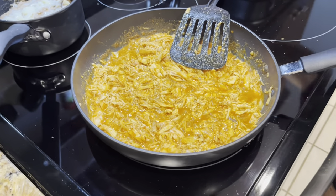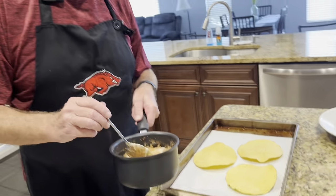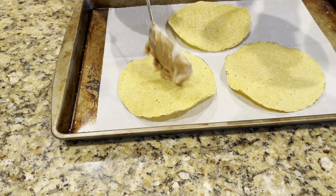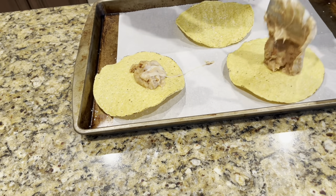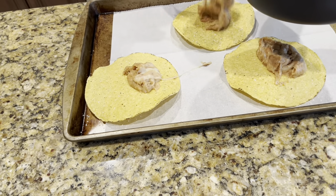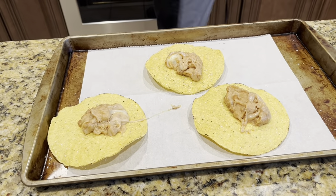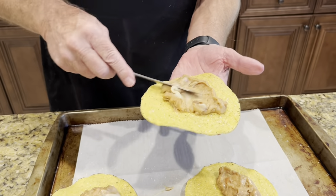While the chicken is still cooking, I'm going to take the beans. These beans I put cayenne pepper in and there's some cheese on top. What I'm going to do is put some on each tostado — a bit more right there — spreading them across.